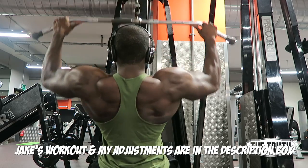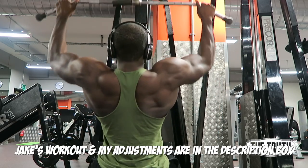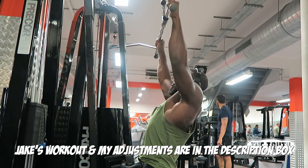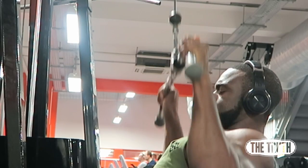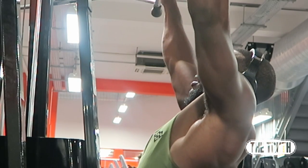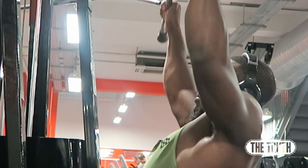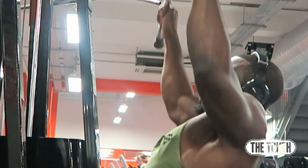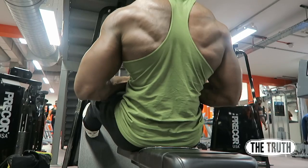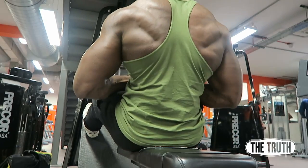When focusing on the mind-muscle connection for the lat pulldown, imagine there is a beaming red light on your lat. The more you think about squeezing it, the brighter the light gets. Also keep your wrists strong — pretend someone has strapped a splint to your arm. Don't let them bend at the bottom like most people do.